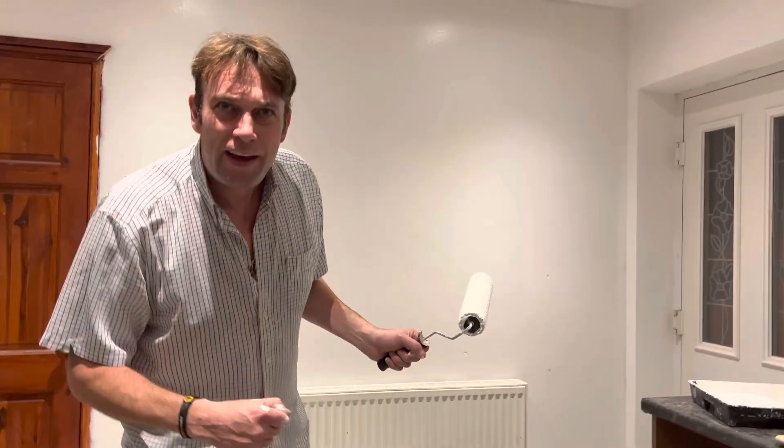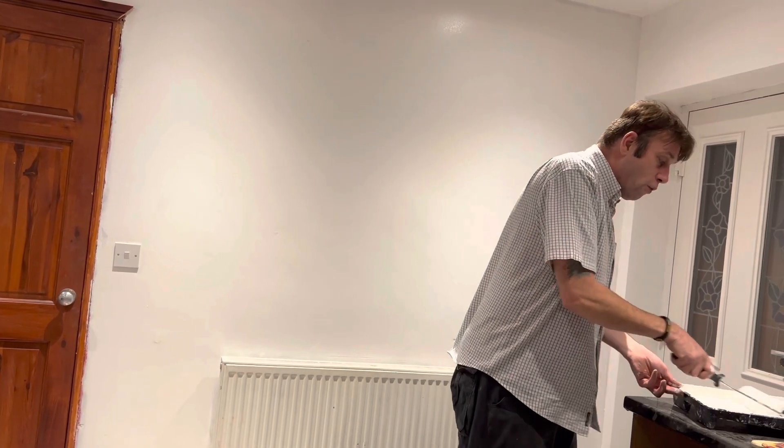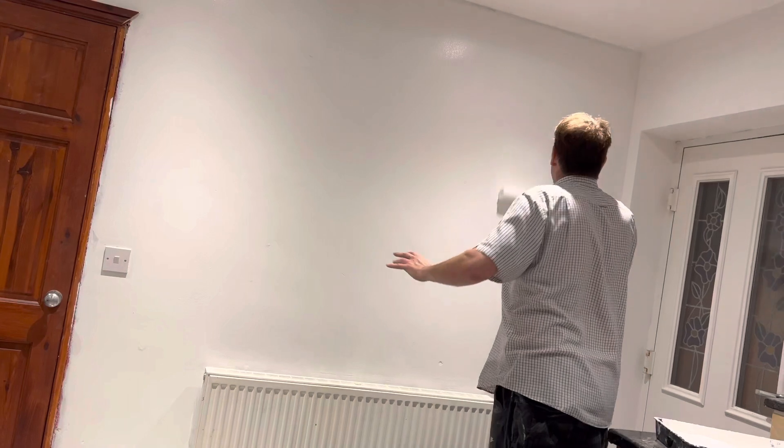We peeled it all off. We PVA'd it. We sandpapered it. And now we're painting it. And that's how to get over a wall with air bubbles in it — part three. Shine on, everybody. Shine on.